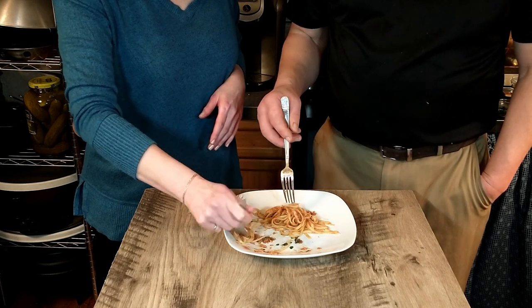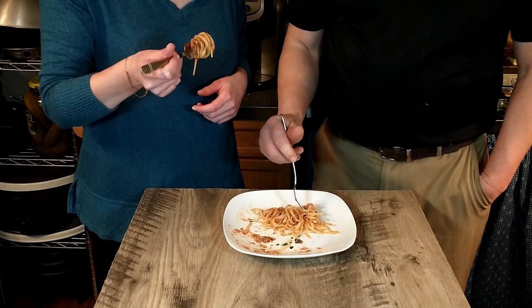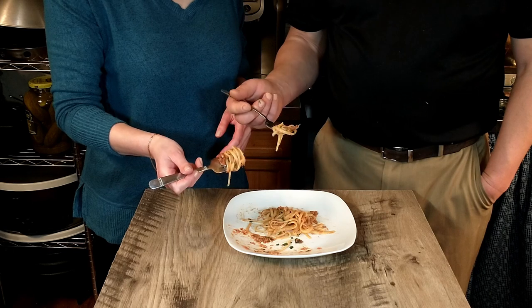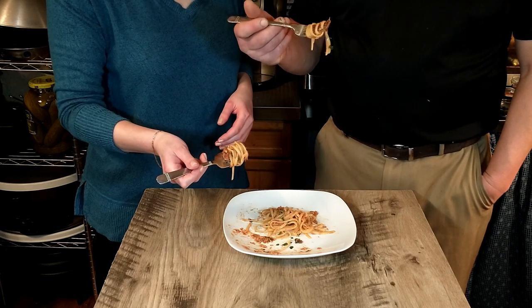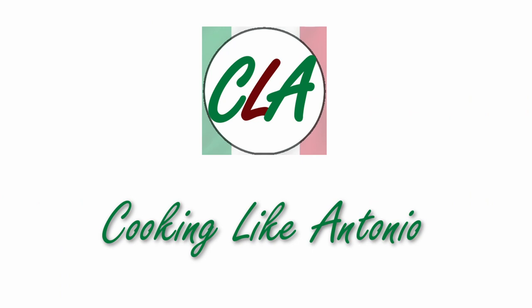Very quick and easy to make. I highly recommend trying this at home. I would do it again for sure. And as always, I'm going to keep eating. We'll see you next time. Enjoy.